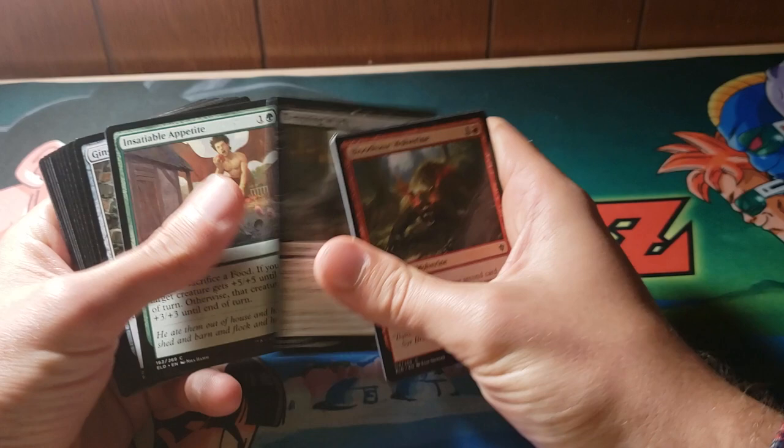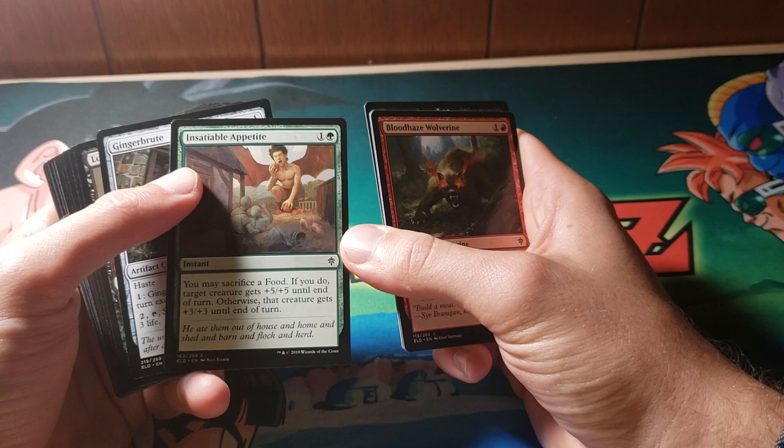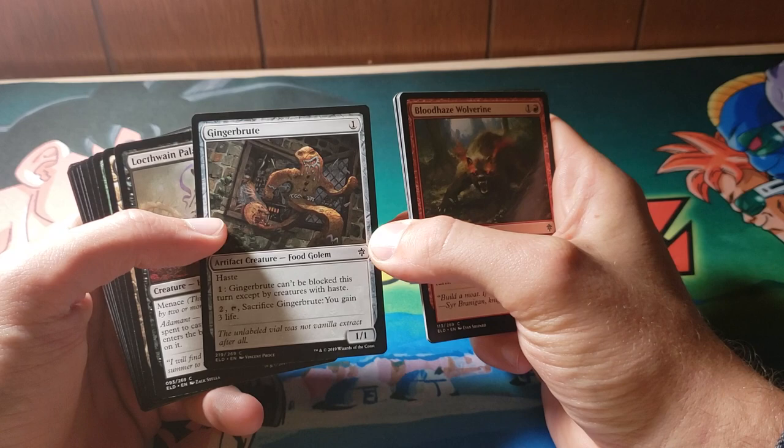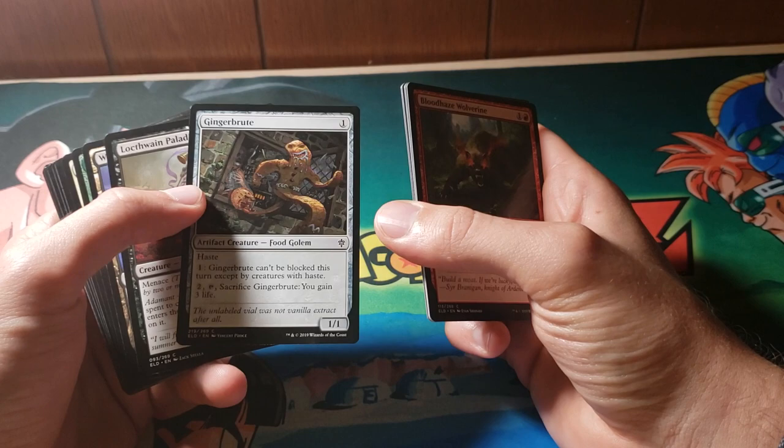I think it's kind of cool that you get to feed cards — this is literally about feeding this person here. I love this. I think Ginger Brute is awesome. I don't think it's necessarily a good card, but it's hilarious. And on top of that, it's food. I like the fact that you can eat other cards — that is so sick.